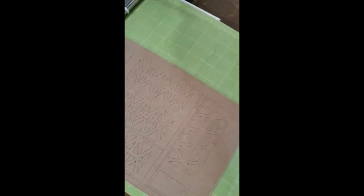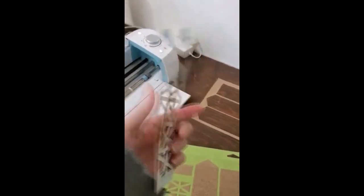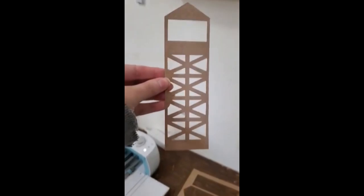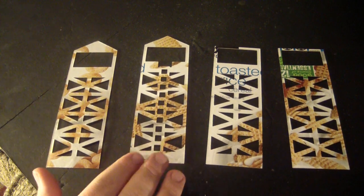That Cricut saved me hours of tedious cutting work so I could get right to the assembly. Of course, this can be done by hand. The only critical part is that you have this kind of design, and you can just use this stencil. I'll be putting my design for this project up on the Miniature Mashup Facebook page so you can download it and use it as a stencil yourself. There will also be pictures of this project and many others there, so go ahead and check that out too.